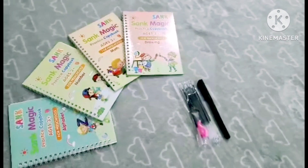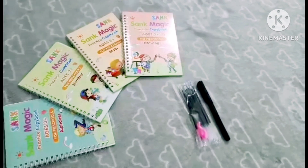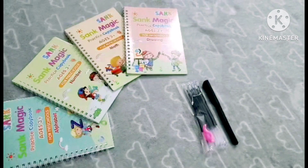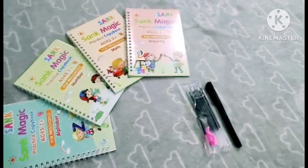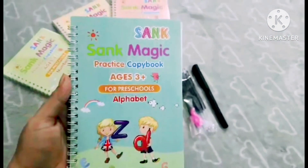Assalamu alaikum and welcome back to my channel. Today's topic is Sank Magic Books, which is very common and available on different pages. I have ordered a package for my daughter. First of all, let's check — in this package there are four books.